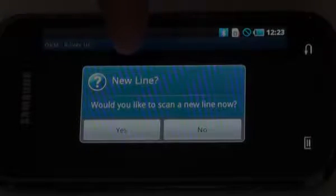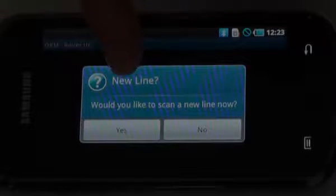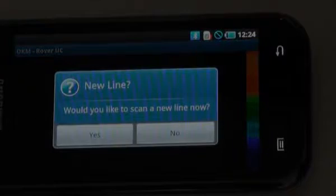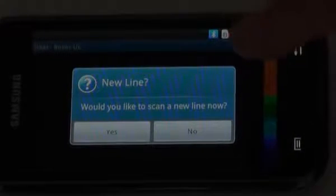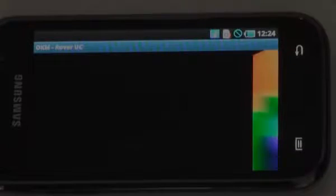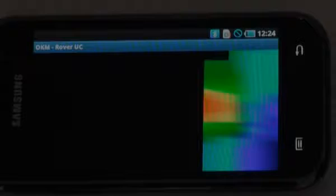Would you like to scan a new line now? I can either push directly on the smartphone's Yes button or use the multi-function button. By pushing the button it's going to start running a scan all by itself. When it comes to the end it stops and asks new line — yes or no. By pushing the multi-function button it runs all by itself until it gets to the end of the line. Then to begin your next line, push the multi-function button again and the scan continues. When it comes upon a target you'll see the target show itself on screen.